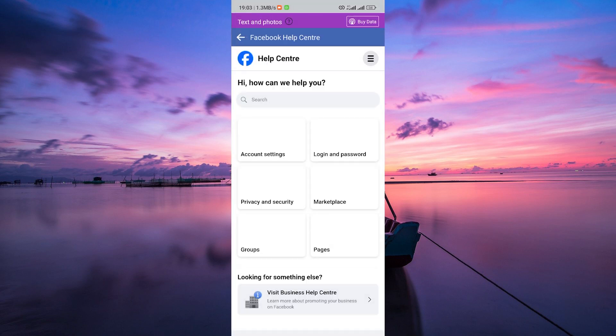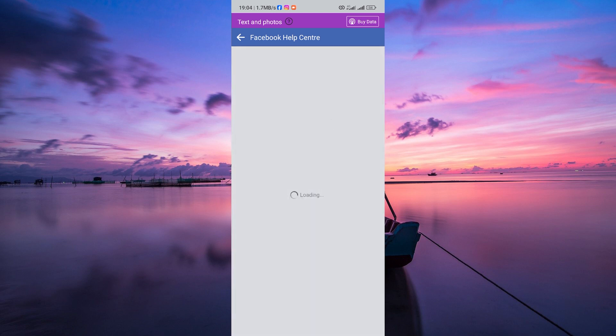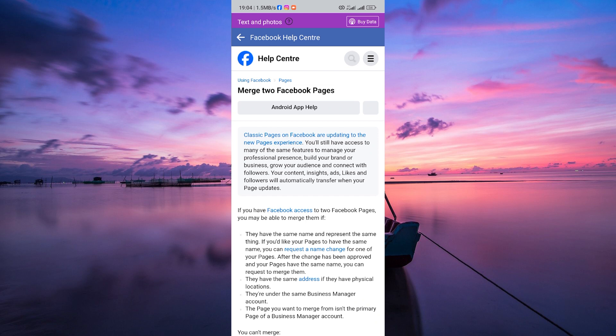This will take you to the Facebook Help Center. Use the search bar and search for 'two pages'. Facebook will provide articles related to merging pages. Click on 'Merge two Facebook pages'. Facebook will then provide guidelines on how to merge two pages.